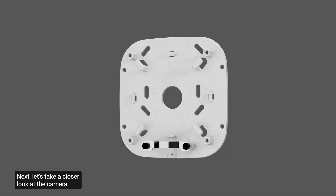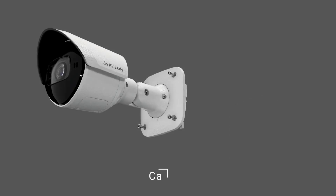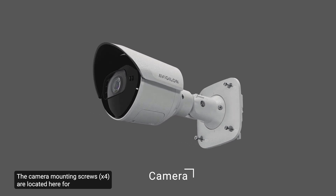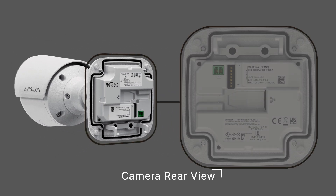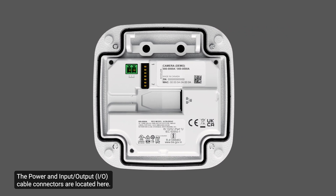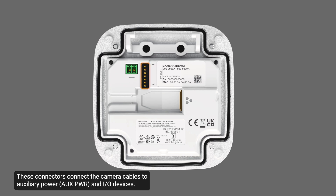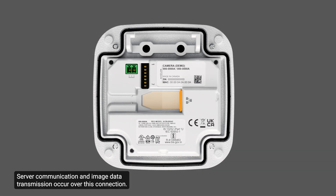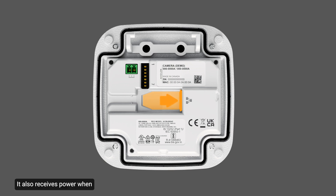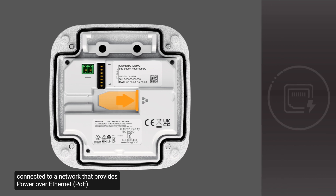Next, let's take a closer look at the camera. The camera mounting screws are located here for mounting the camera to the junction box. The power and input-output cable connectors are located here — these connectors connect the camera cables to auxiliary power and I/O devices. For more information on this topic, consult the installation guide. The Ethernet port accepts a connection to a network; server communication and image data transmission occur over this connection. It also receives power when connected to a network that provides Power over Ethernet.